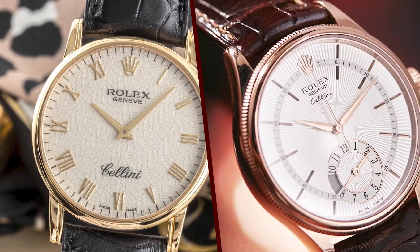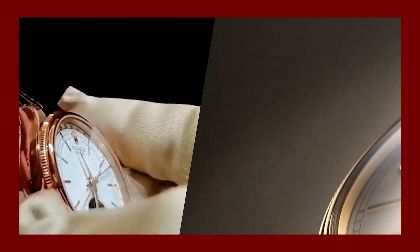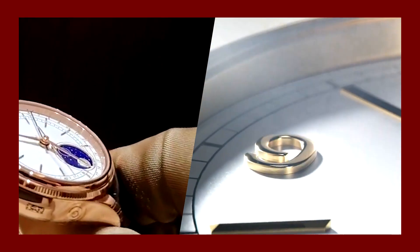The Rolex Cellini is a popular watch among collectors and enthusiasts. It is also a popular choice among those who are looking for a stylish and elegant watch.